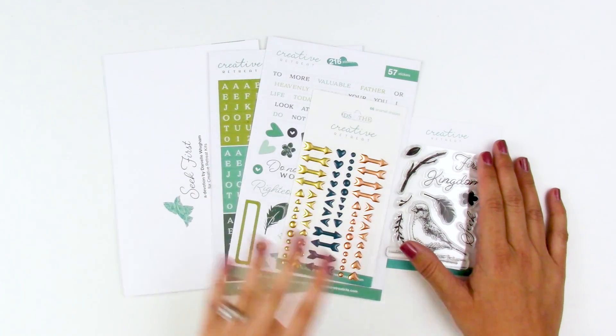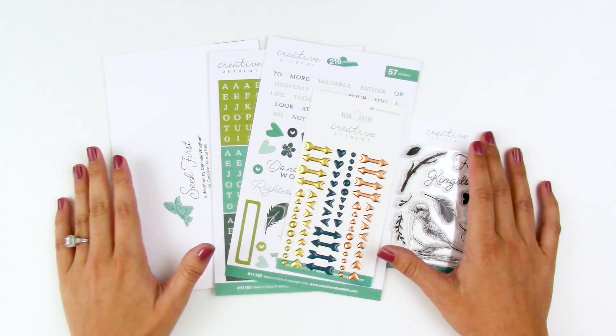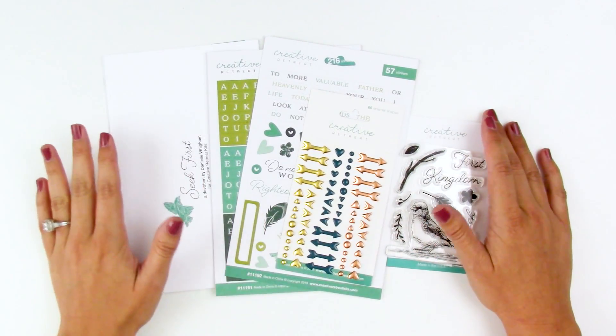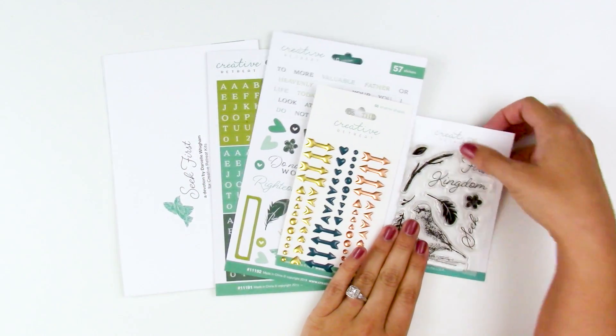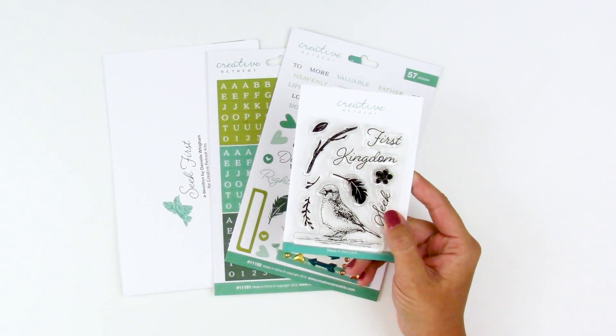It's like God knew exactly the timing that I needed to see this kit and read what Danielle has in her devotional content. I just feel like this kit was specifically made for me, and I know that's not the case — but I really think this is going to speak to many of you. I want to talk about the stamp set for a second because this is what kind of started it as being personal for me.